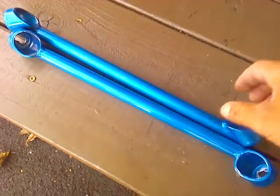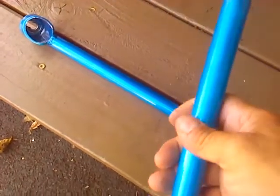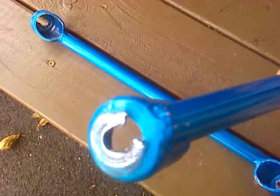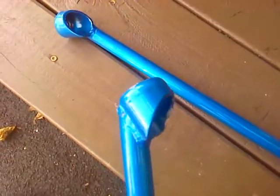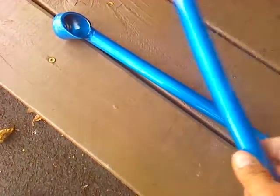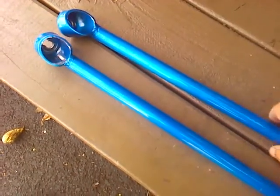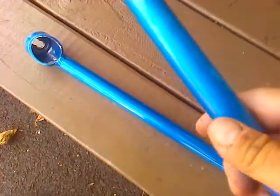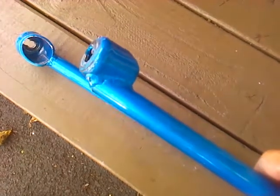Hey guys, here's another installment of Frank's Friendly Cars. I wanted to give you a review of these rear member braces. These go in the back of the car, between the rear member and the chassis at a diagonal. Their purpose is to stabilize any torsional movement of the frame and add some torsional stiffness.